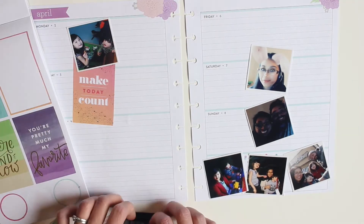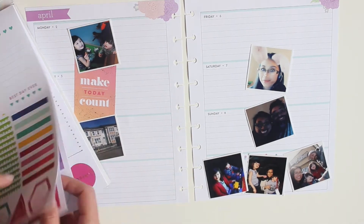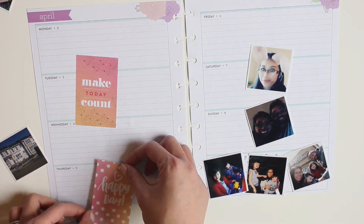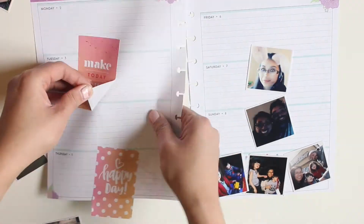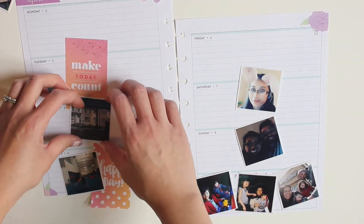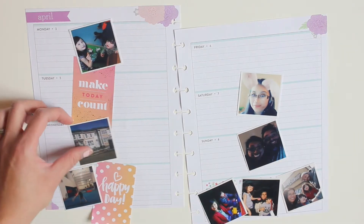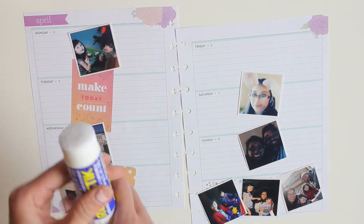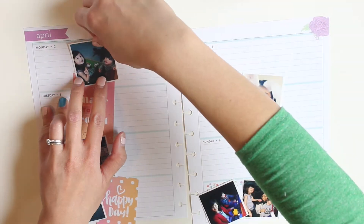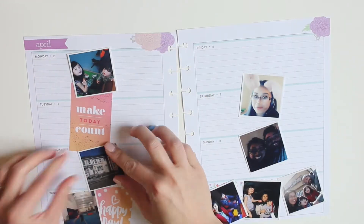The theme I wanted to go with is having the pictures create a little column down the center, and then I'd be writing on either side of that column — I wanted to try a different layout this week. Sometimes I'm not always sure what I'm doing, but I just put a photo down, put a sticker down, and somehow it all comes together. Even if there are weeks you don't always like it, that's okay — you can just turn to another page.